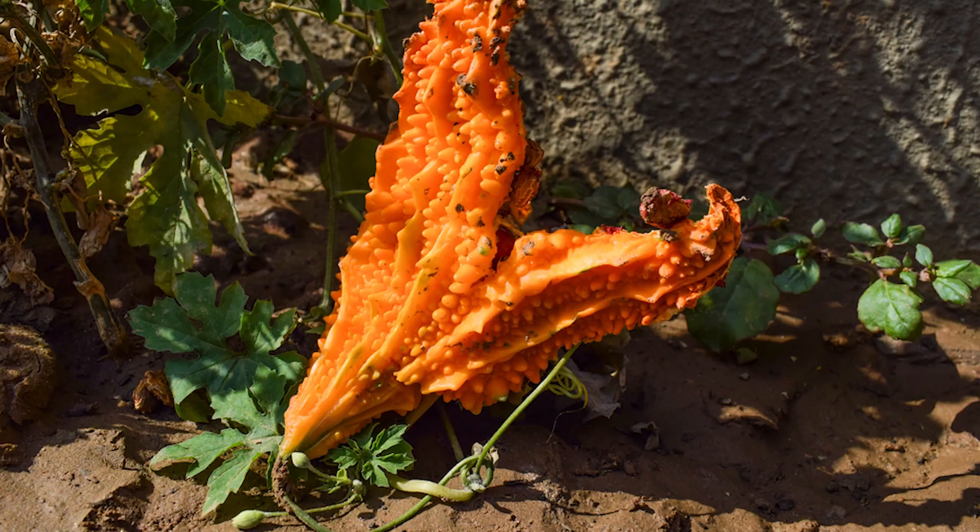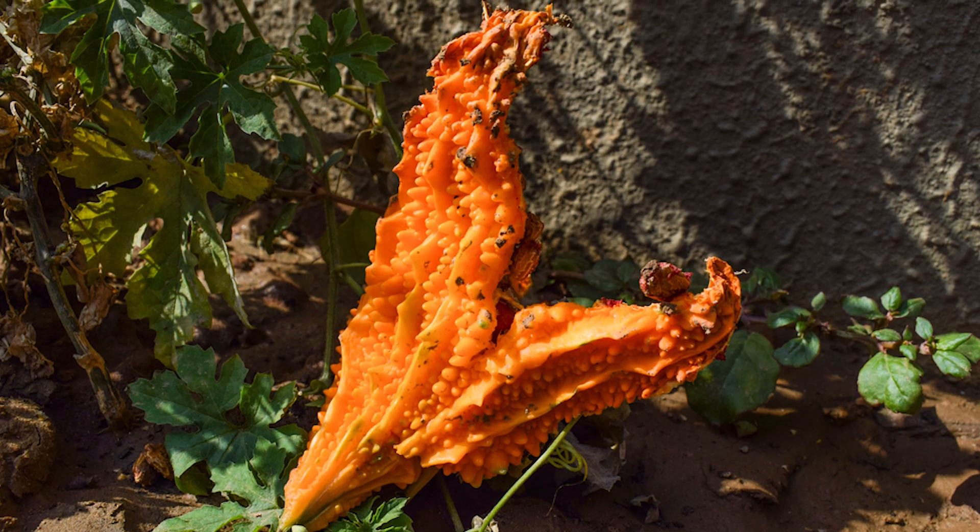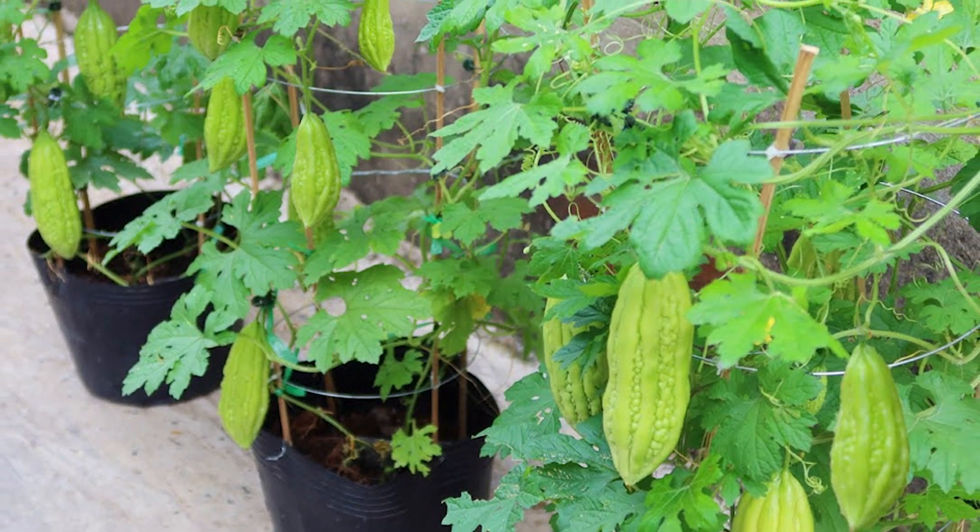Bitter melon. Plant overripe bitter melon seeds, or even the whole fruit, in a pot for new seedlings. Or simply toss it where you want it to grow.